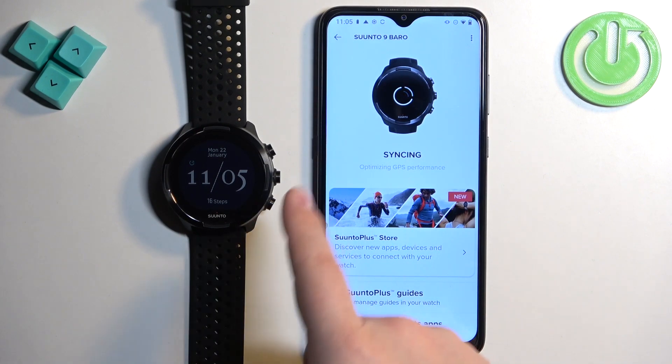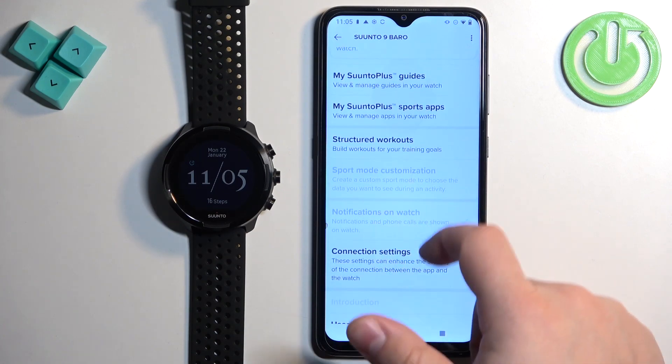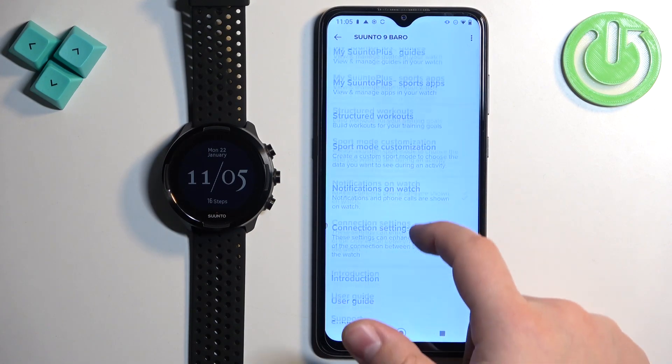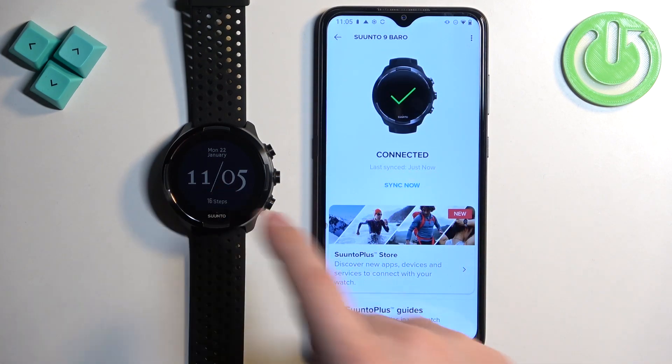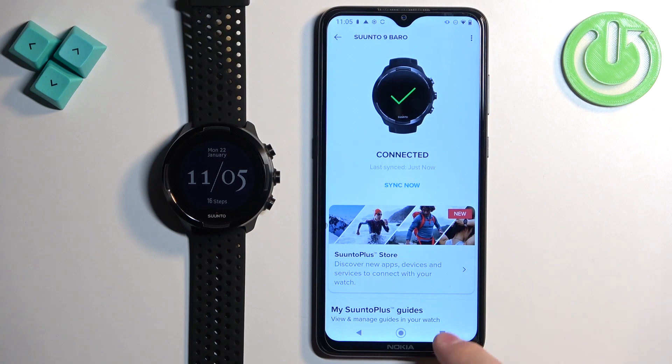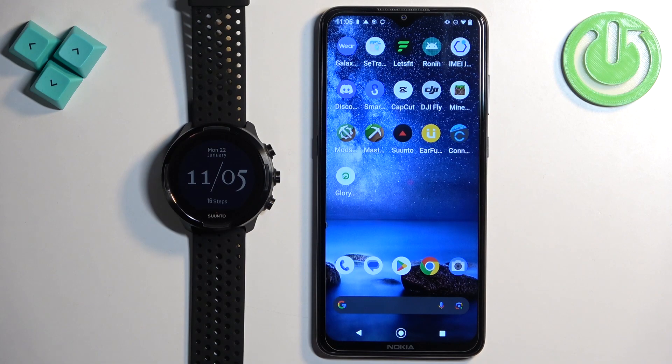You can wait until it's done connecting. After it connects, you can customize settings like notifications and more. As you can see, it now says connected, which means the devices are paired together. That's how you pair this watch with the Android phone. Thank you for watching — if you found this video helpful, please consider subscribing to our channel and leaving a like on the video.